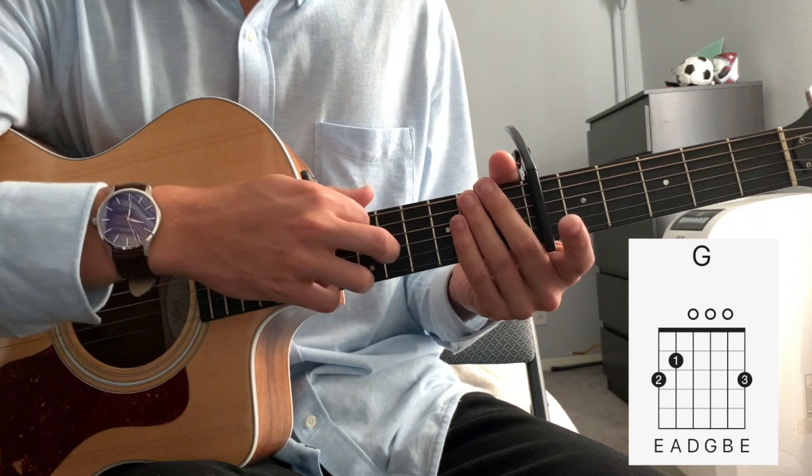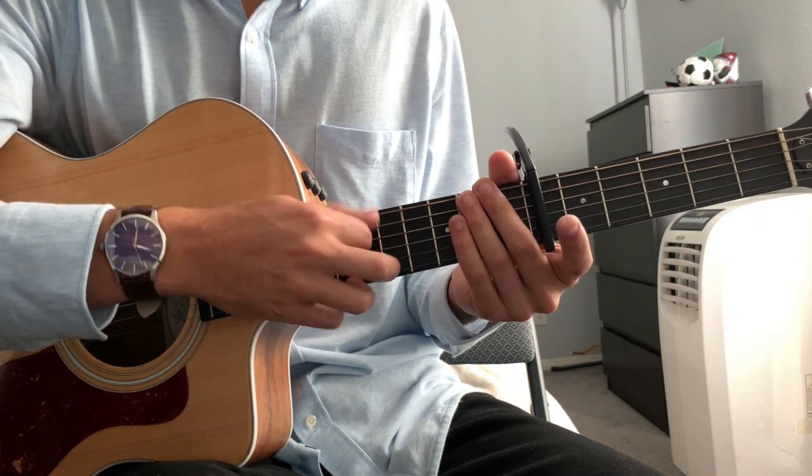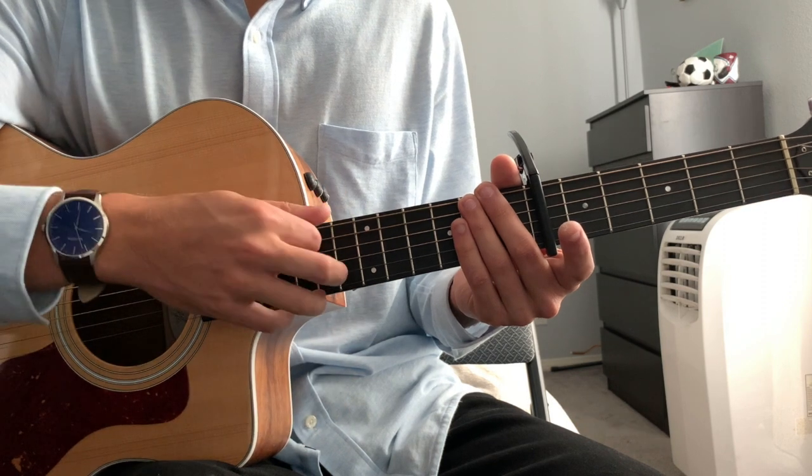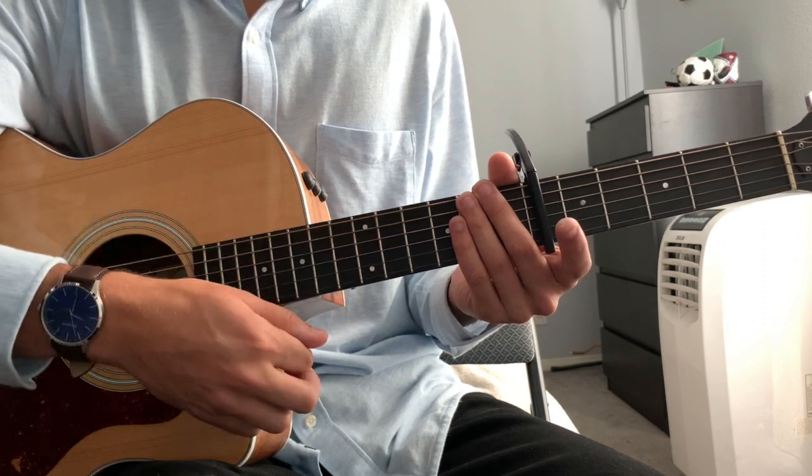So we have those three chords, and the strumming goes: we're going to pick our root note, strum down, up, down, up. Root note, strum down, up, down.